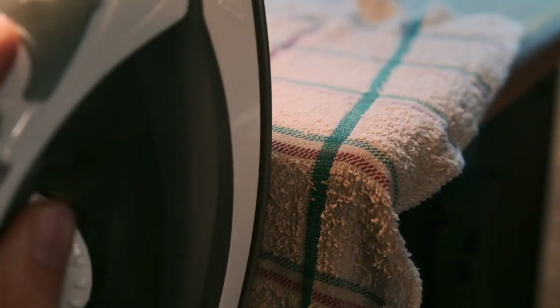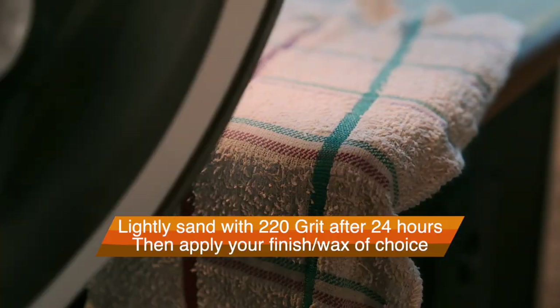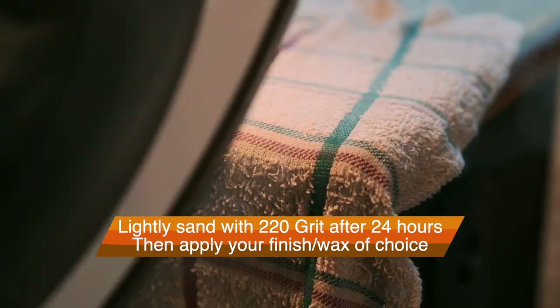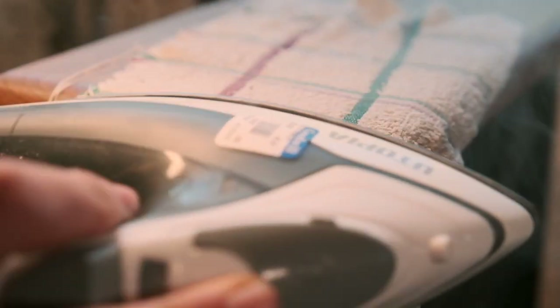And this might ruin your finish — it depends on how deep the scratch is — but you're definitely going to have to at least touch up the finish after this. You want to let it dry for at least a day before you do that, just so that the grain regains its hardness.